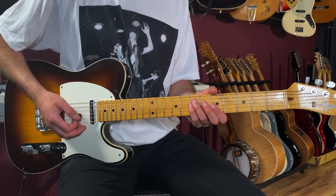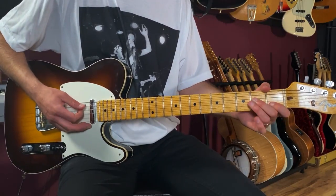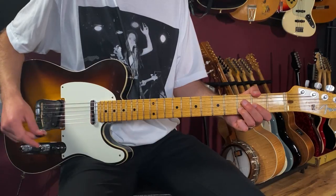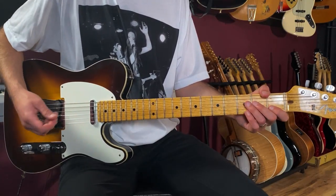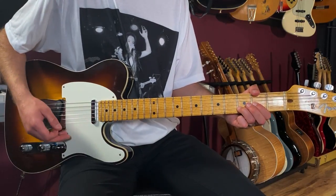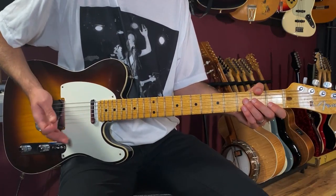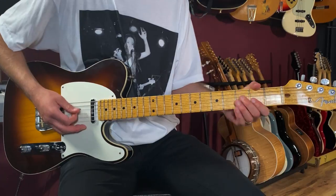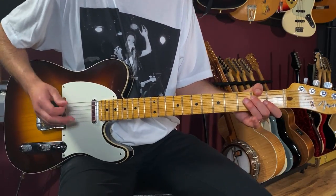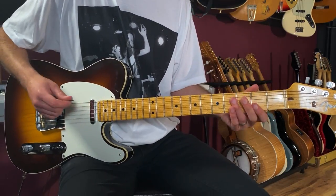These are basically the chords for the intro — A minor to D — and this continues into the verse. We're playing A minor, then a D5. The first two bars go: one, two and, three and, four and — then one and, two and, three and, four and. Notice when I'm playing the bass line I'm resting in between with my strum hand.